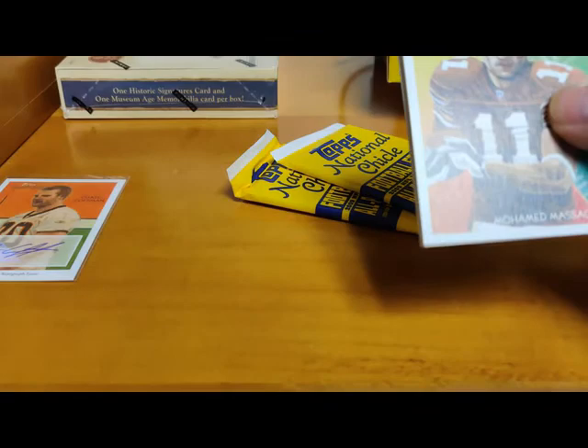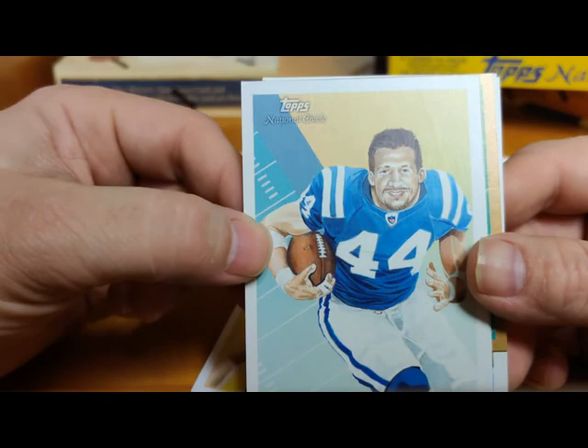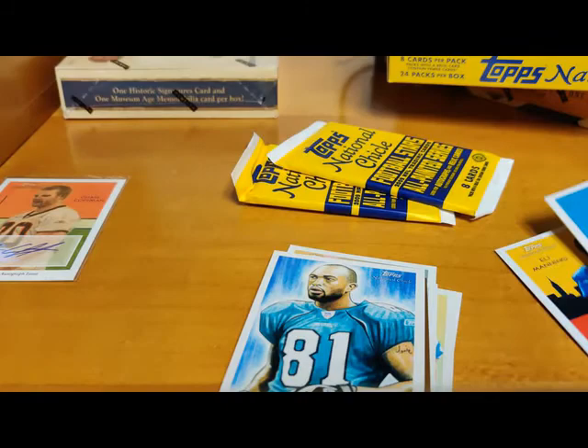Muhammad Massaquoi or something like that, rookie for the Browns. Jared Allen - that's a bad picture of him too. Dallas Clark - oh my goodness, kind of looks like Alfred E. Newman if he had a little gap in the teeth. Mike Thomas rookie. There's that Muhammad guy again on the mini card. Torry Holt, LeSean McCoy rookie - that's not bad, I'll take that. He's probably the best rookie we've seen so far. Shady.